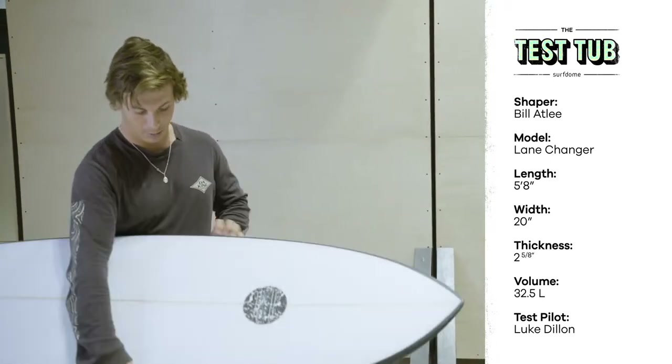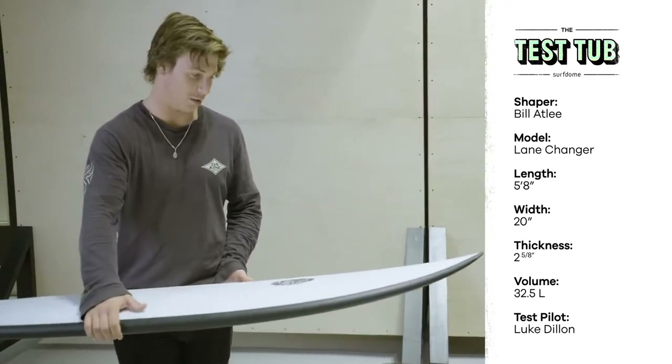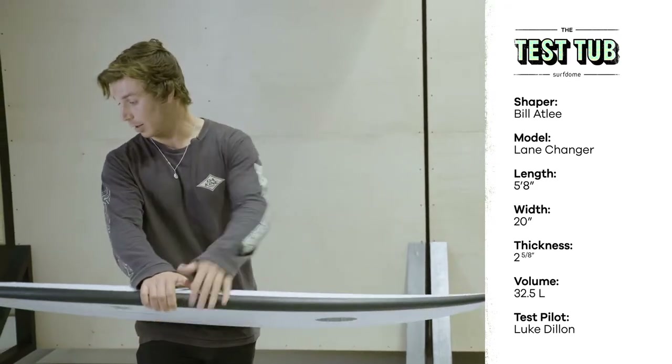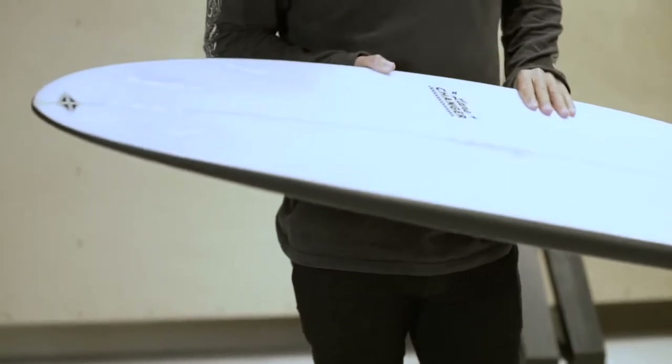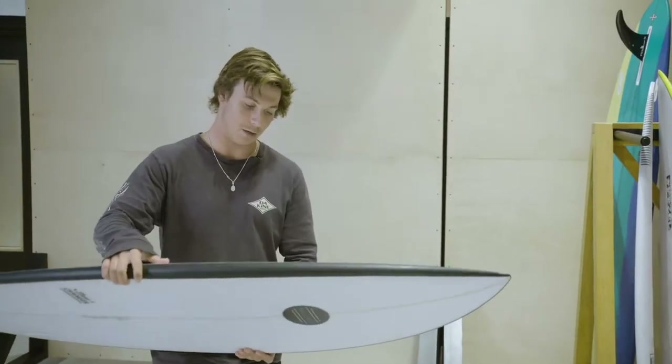It's got nice rails, it's got kind of like a flattish deck. First thing you notice is it's a lot wider in the nose, and then it really goes quite small and thin down the tail. Five-fin setup, FCS 2s — looks quite fun, feels quite nice. Happy to get it in the water.